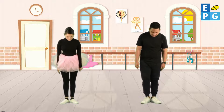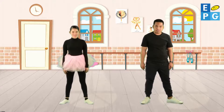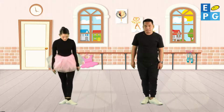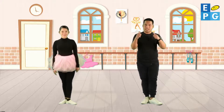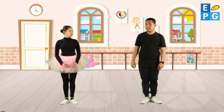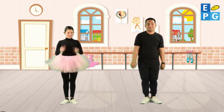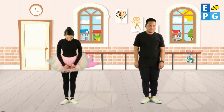Let's do it with the other foot: first basic foot position, second basic foot position, and third basic foot position. Good job kids. Now let's do it with the music — are you ready? Yes I am. Are you ready Joseph? Very much ready. How about you children? Yes. Okay, let's start.